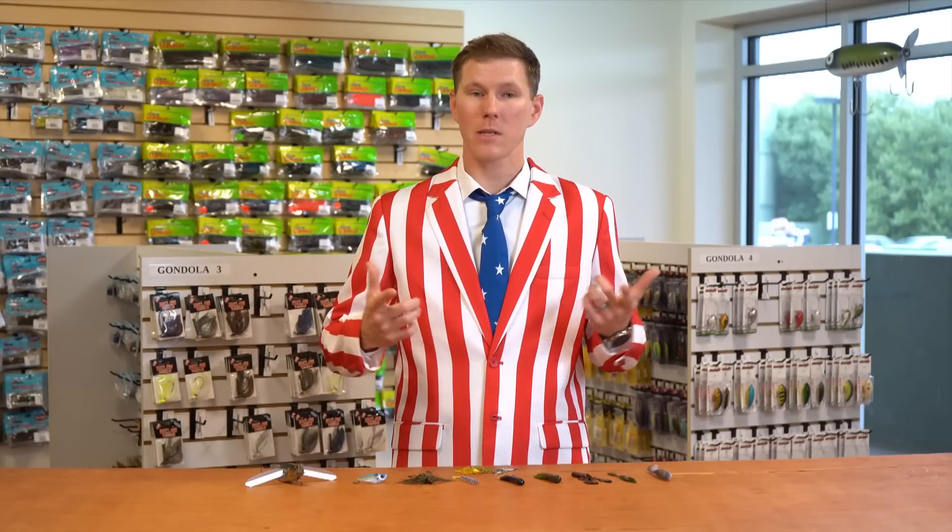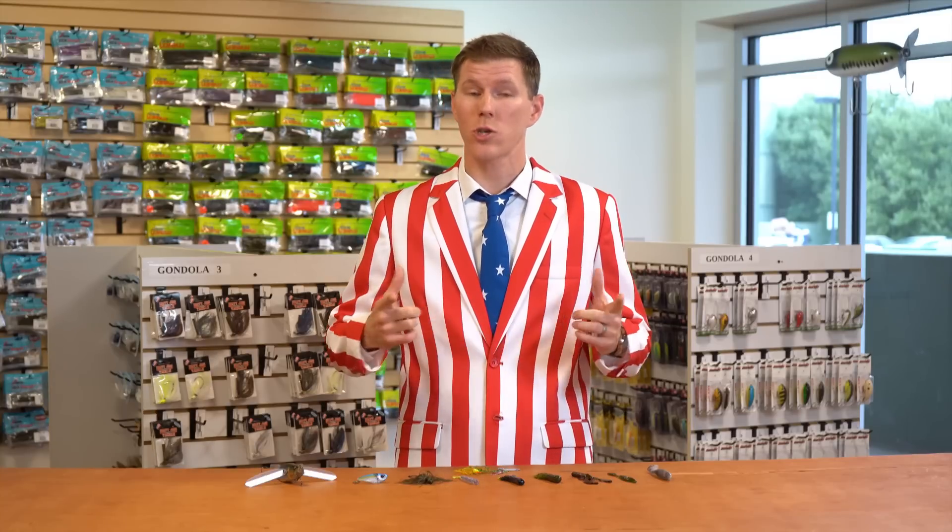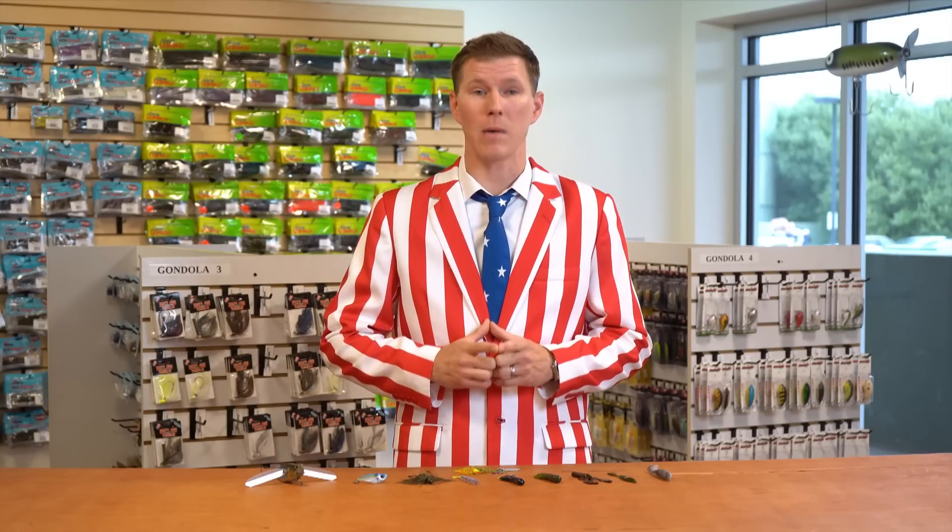What's going on TW fans? Thomas here and welcome to this Independence Day edition of What's New at Tackle Warehouse. We got some great new selections from some of our favorite manufacturers and a couple reintroductions of some classics that aren't done bringing big fish to your next weigh-in. So let's jump right in with some selections from Big Bite Baits.